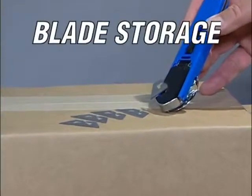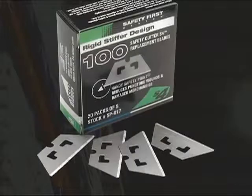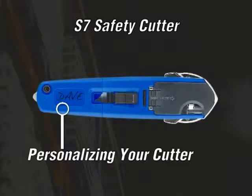The convenient blade storage compartment holds up to five new sharp replacement blades. These US-made safety point blades are proven to significantly reduce puncture wounds and razor cuts. An ID name box on the bottom of the back side allows everyone to personalize their cutter easily by using a permanent marker. This feature helps reduce cutter replacement costs.